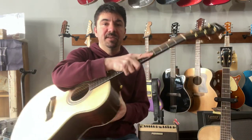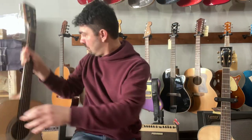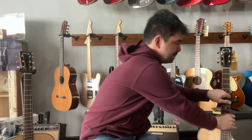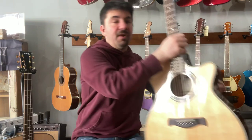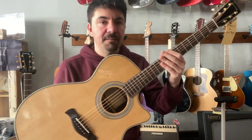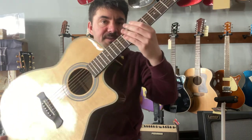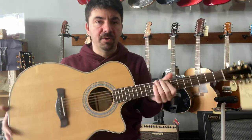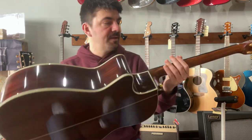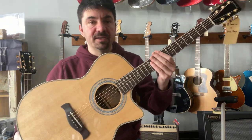So far we have only two models. This one is the Grand Auditorium, and the next one is the Grand Auditorium with a cutaway. Basically the same instrument plus the cutaway so you can reach those higher notes, but same woods and same design for this model as well.